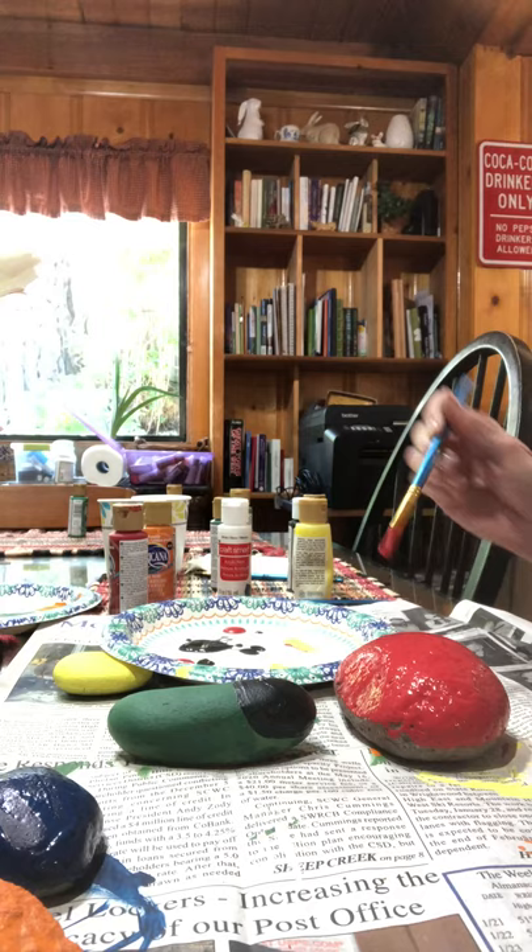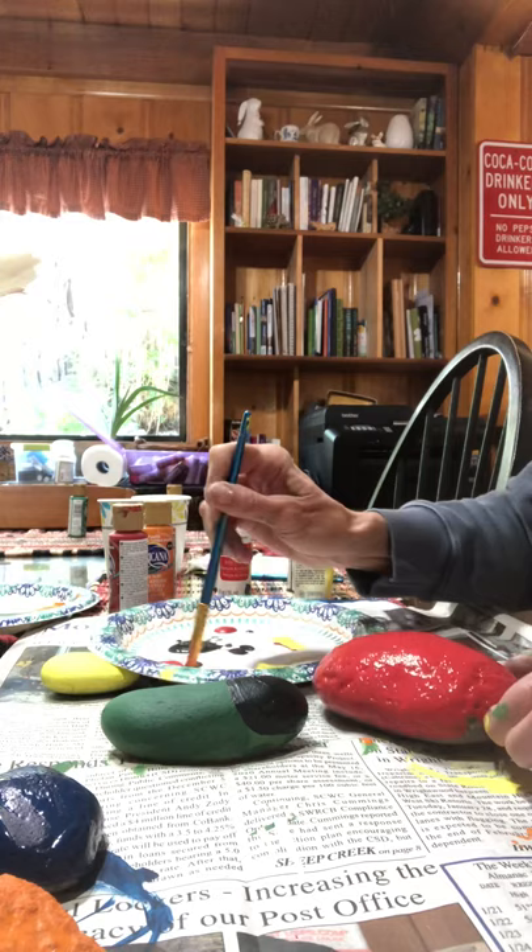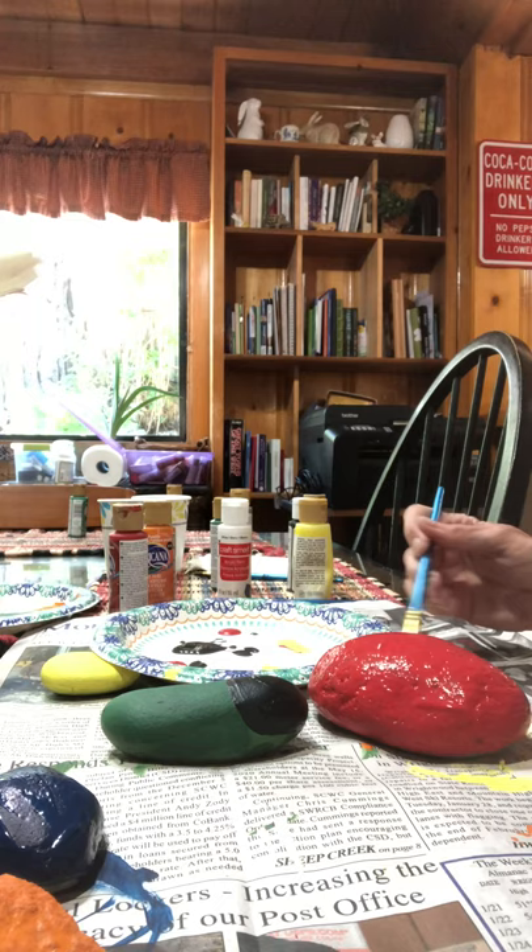Is my ladybug looking good? I'm gonna get the sides a little bit better. You don't have to paint the underneath because it's gonna lay on the dirt. Okay, we're gonna let this dry. This is gonna be my red ladybug.